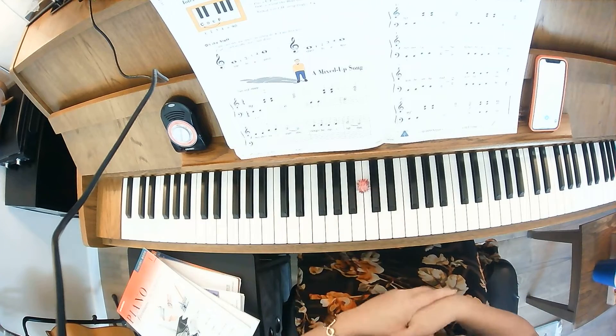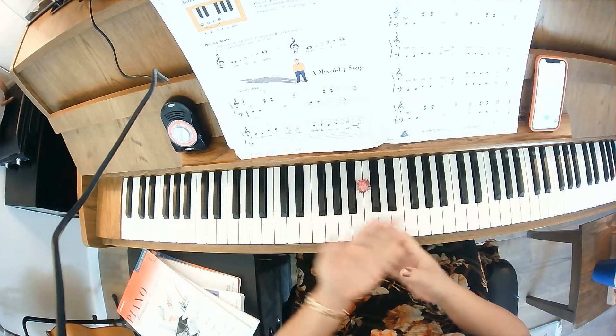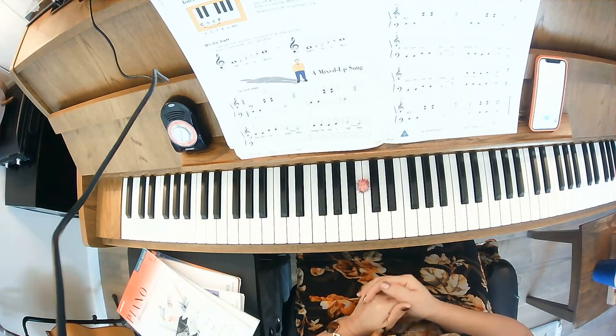We indicate where your intervals of a fourth are. This piece also has a lot of nice staccatos and some legatos. Pause this any time — I'm going to go ahead and do the counting beats, and I'll do them with the slow audio.